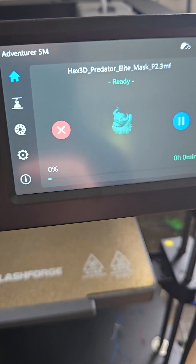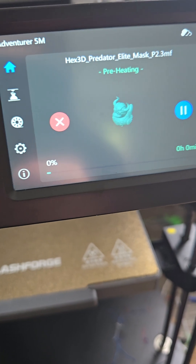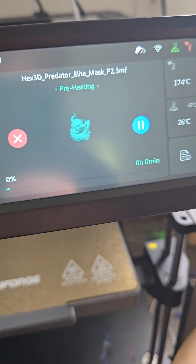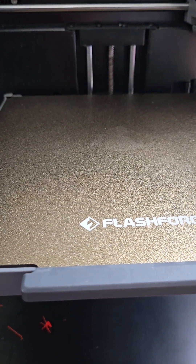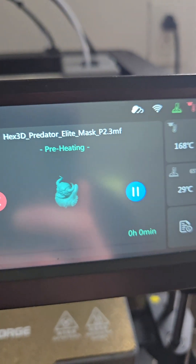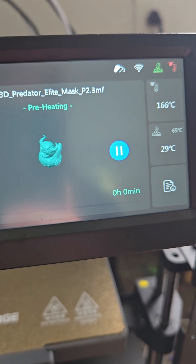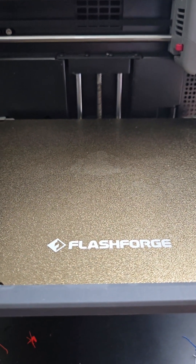Alright, so I just had TPU and switched it out for PLA Plus, Rapid PLA Plus from Elegoo. Just trying to do a little bit of an experiment. I know I've seen many people on YouTube and other social media places do this before, but I want to see myself if printing it slower will make a huge difference, especially with Rapid PLA, something that's meant to be printed faster.